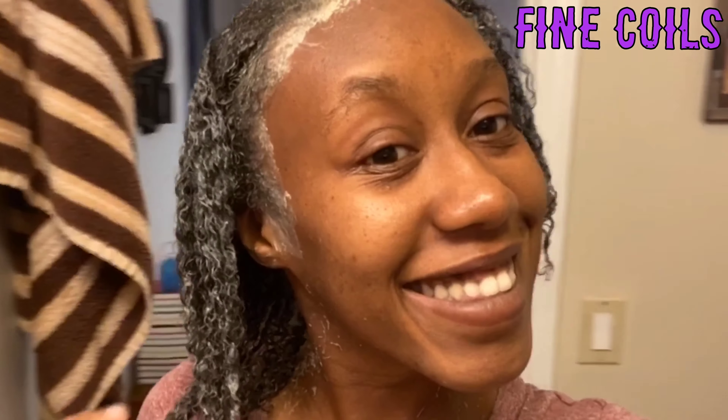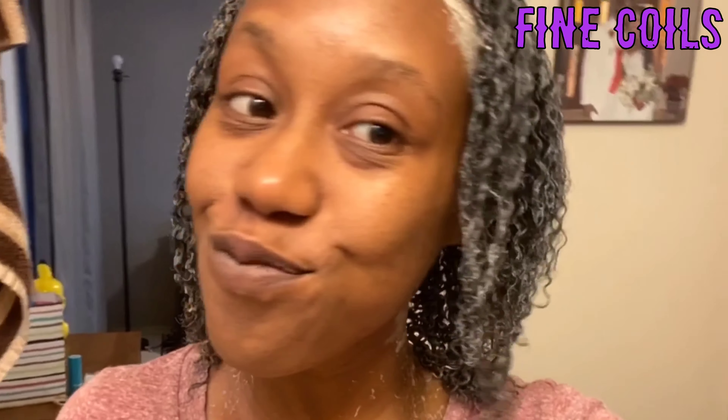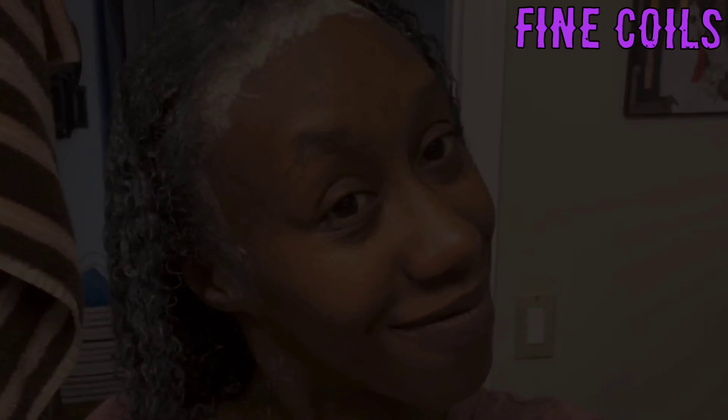Alrighty y'all, the product is completely applied to my hair and as you can see, it's already starting to clump and define my curls, which is exactly what I needed because this stringy, stringy business — listen. I used all of my clay mix, which was surprising because my hair is not dense, but it's getting longer. And like I said, it's really messy, so do it in a shirt that you don't care about.